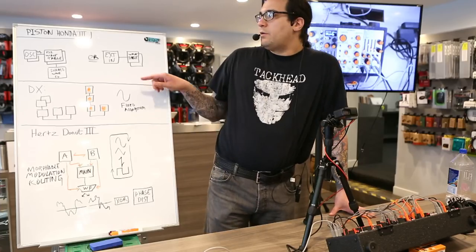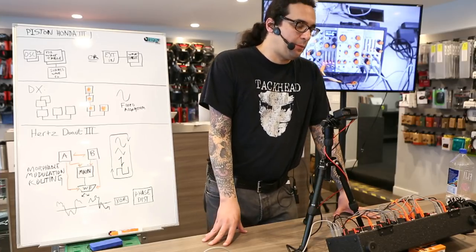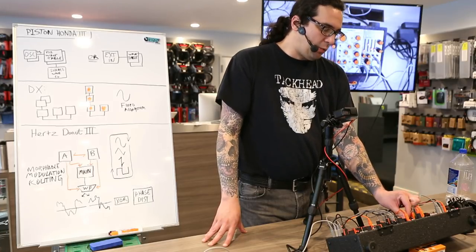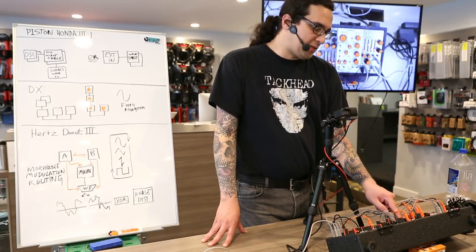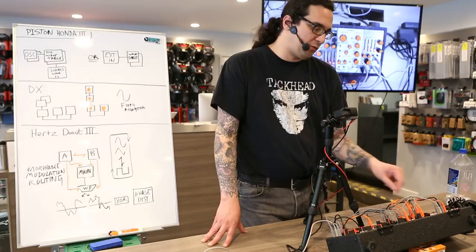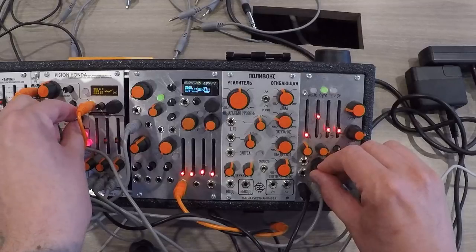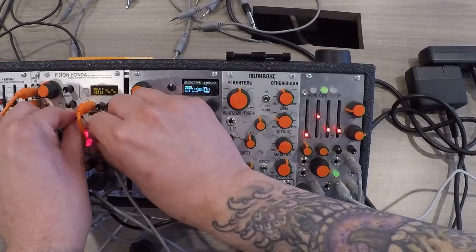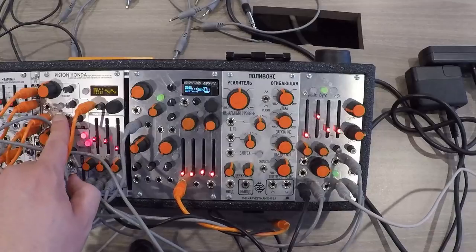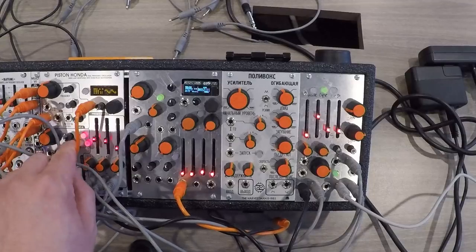There's a second mode on the Piston Honda. Each oscillator can, instead of using the internal VCO, address the wavetable from an external input for dynamic wave shaping effects. When this mode is off, the FM input on the oscillator functions more as a through-zero frequency modulation, which is normal from the other oscillator. Now we will put it into this dynamic wave shaping mode, where the big frequency knob will control the gain of the external input signal.